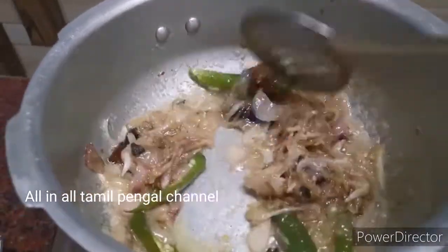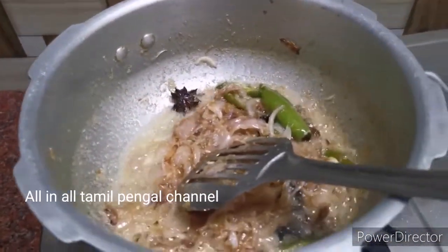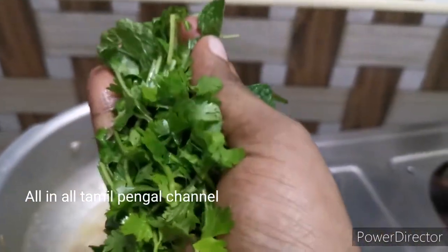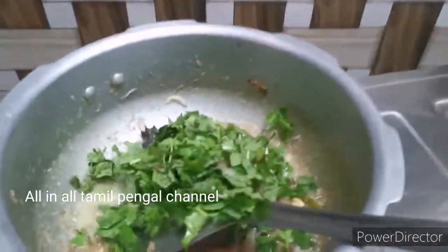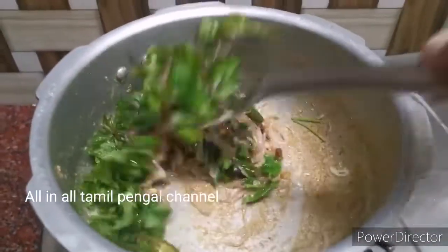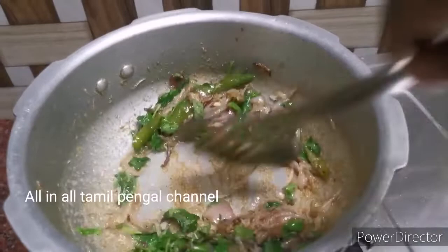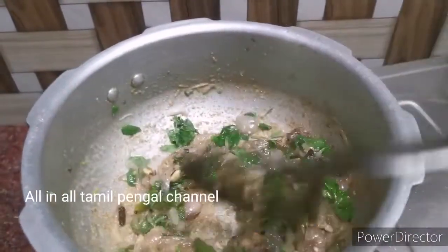Let's talk about the Thengapal Biryani. Let's try a good smell. Let's clean it up. Let's add 2 glasses of rice. Let's cook it up.